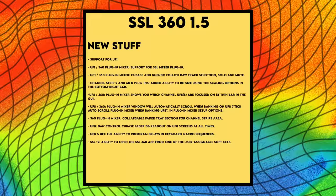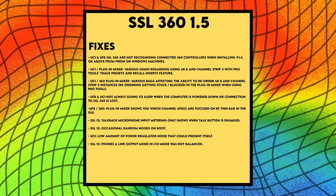SSL 360 1.5 introduces follow DAW track selection and solo and cut selection when using 4KB and Channel Strip 2 in Cubase and Nuendo — the 360 plugin mixer will follow your selected track and the channel strip should automatically be reflected on UC1. For Cubase users, UF8 will now also have a fader readout on screen at all times. UF1 gets its own excellent 360 mode, and there are minor updates to the SSL 12 — make sure you get the update if you have one.